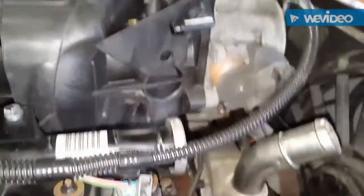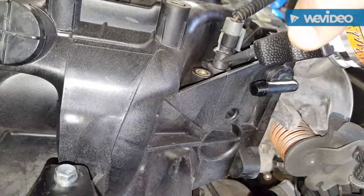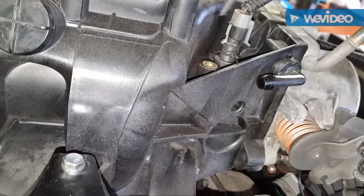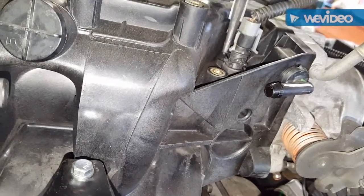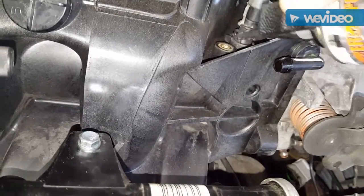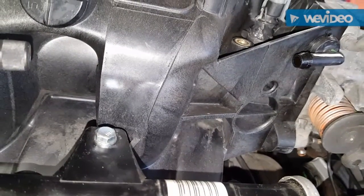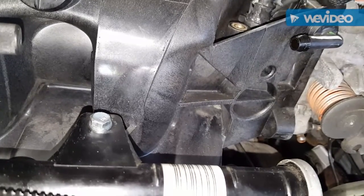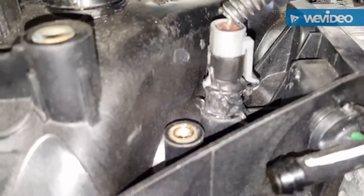Halfway there. I'll just go in here — it doesn't really matter at this point, just as long as it's in there and it gets sealed. All right, so there it is — boogered up with some RTV. I'll take my dead blow and just tap it in.